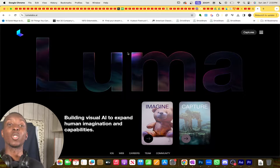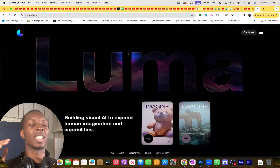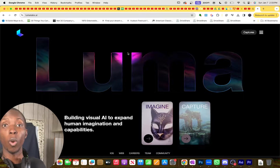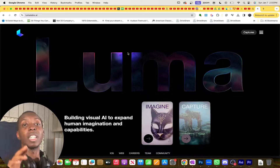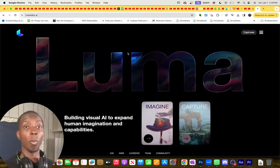What's going on ladies and gentlemen, it's your man Chukubuikem and today we're talking about Luma Labs, which is just an incredible website and software that gives us the ability to turn real world objects like this water bottle into complete 3D models that you can import into Blender, After Effects and so much more.